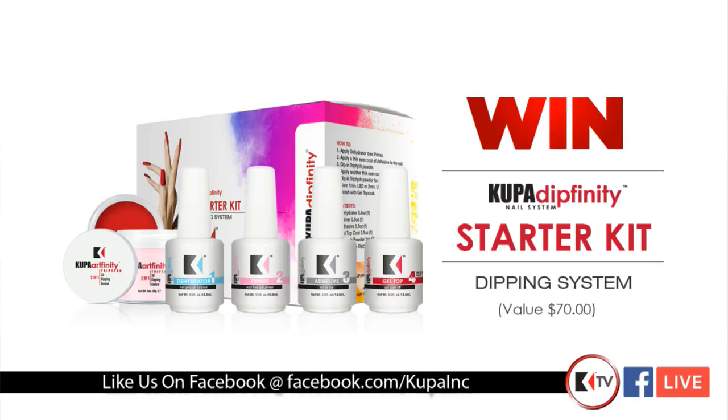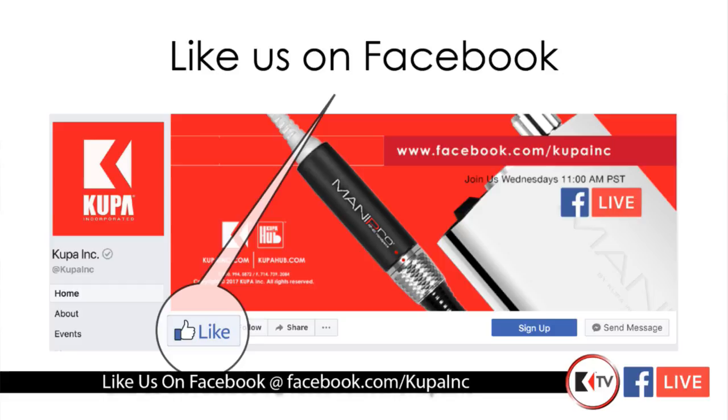We're going to be talking about Dipfinity today. Before we go to the footage and bring Lisa in, today's giveaway is the Dipfinity starter kit. Go to KoopaInc.com/pages, click it only one time to enter to win. Like our Facebook page, stay in the chat for the entire show, and throw us all your questions. For everyone, we have a promo code KTV4 — get 25% off everything except classes, workbooks, parts, services, and handpieces.